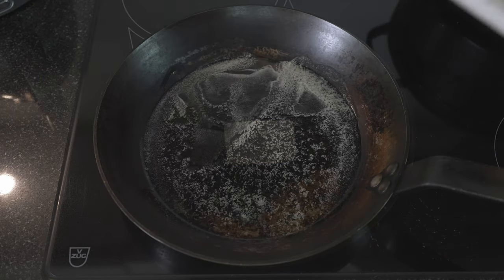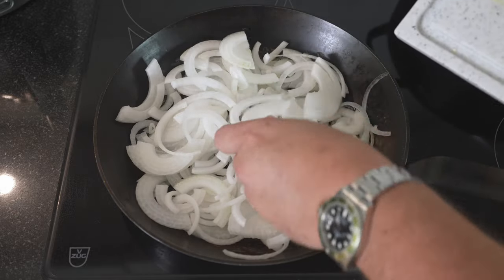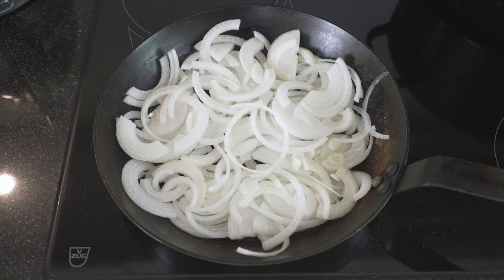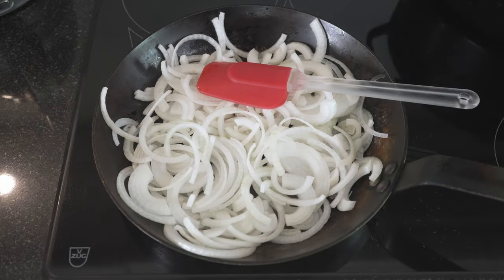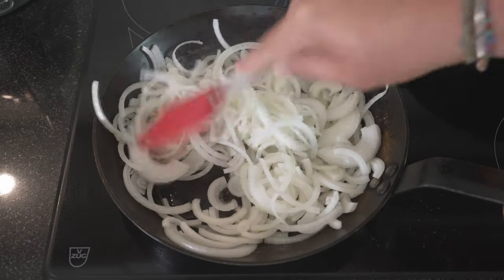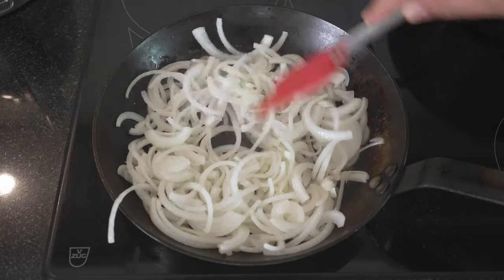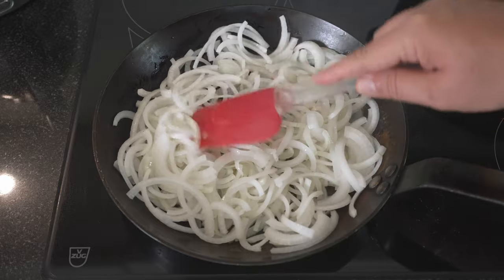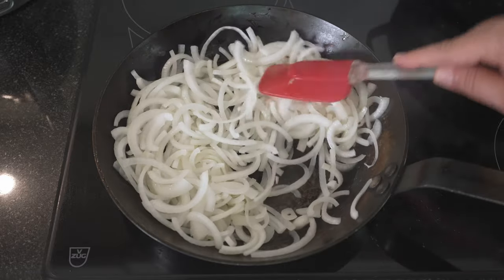In with our butter, medium-high heat. Butter is melted — we'll put in our onions. Now we don't want these to really color from the heat; they should just color from the process of melting. This just needs time — count at least half an hour. Just slowly stir every couple of minutes and make sure they don't color too much.